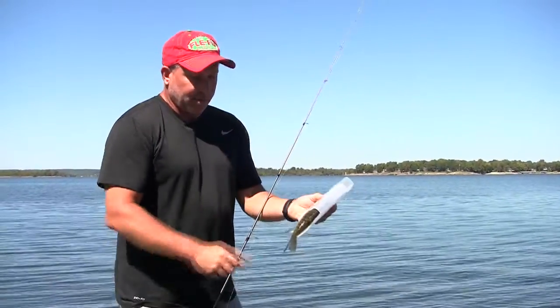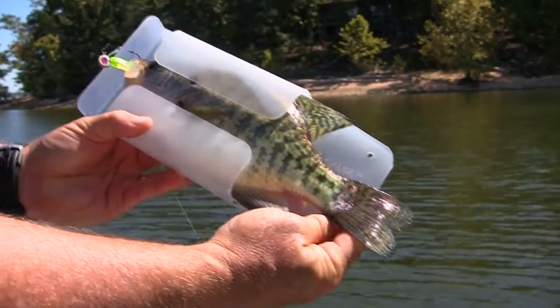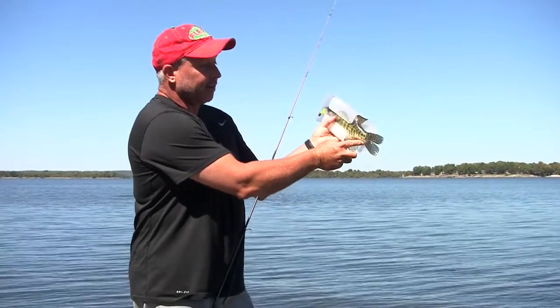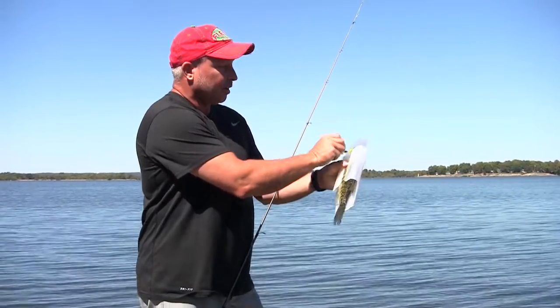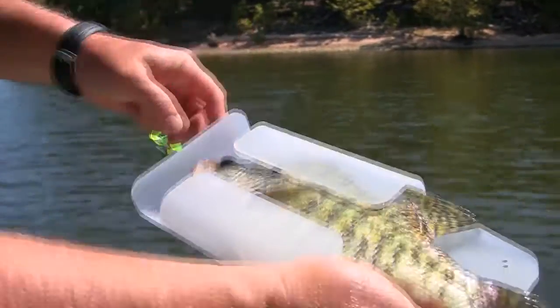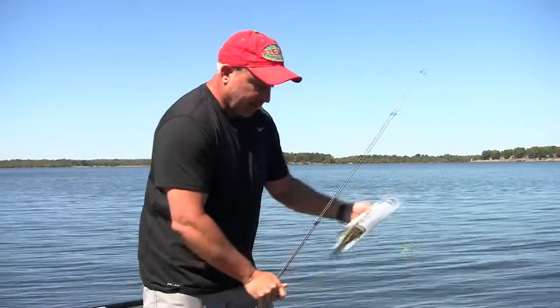Now we know that crappie there is well over 10 inches long. I'm going to push him all up in here and make sure everything's legal. So that's about an 11 and a half inch crappie. We can unhook our crappie from this point right here, and we've got him.